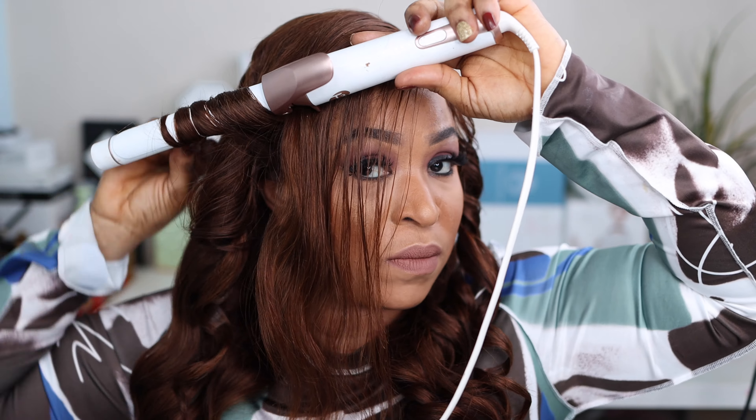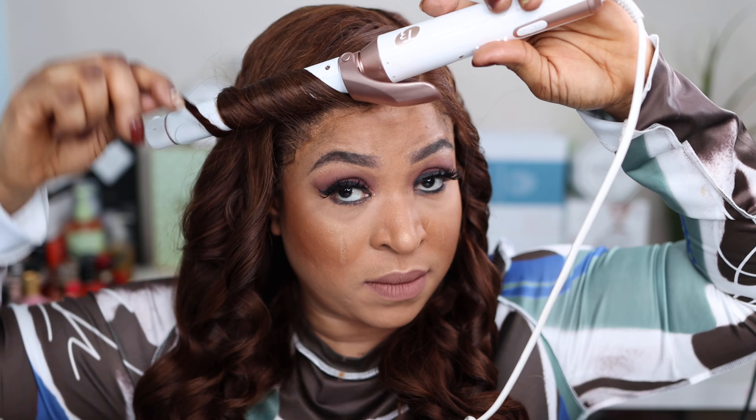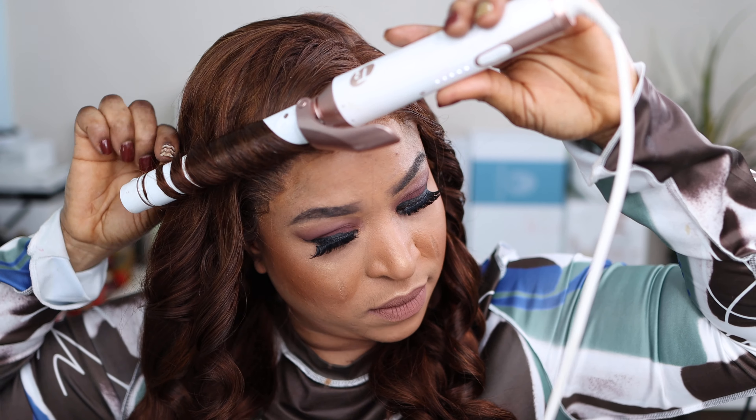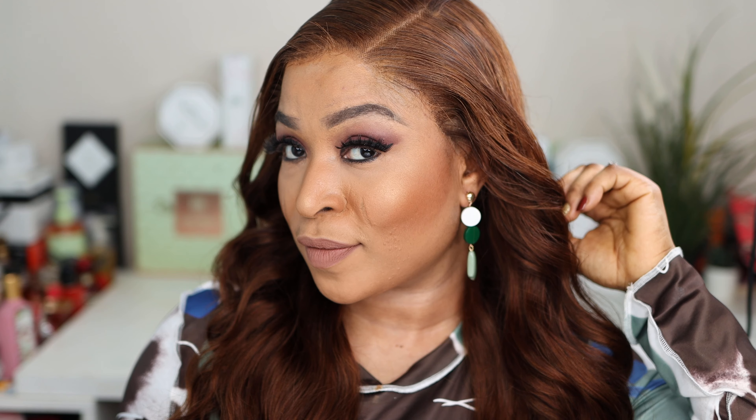I really love the fact that the hair is silky to touch and very easy to work with. I love the fact that the lace melted into my skin — look at that. I love the fact that I didn't have to apply any foundation or concealer on my parting, and it looks so natural. So that's the finished look for the wand curls. I also tried a coiler and did two curls on my left side and right side, which I really loved.